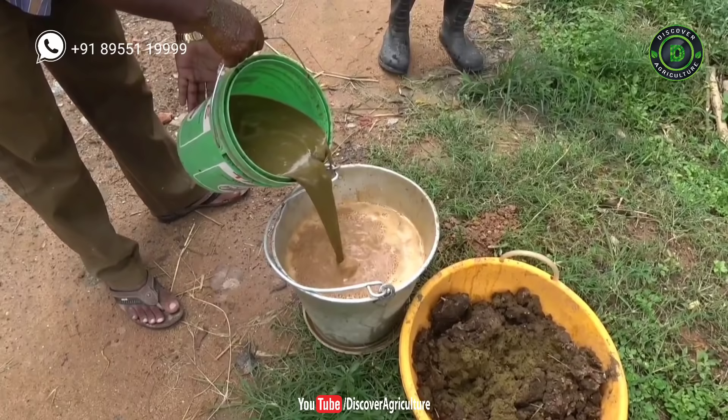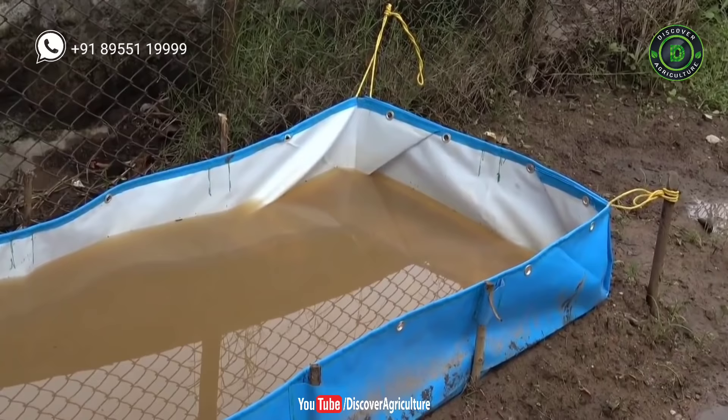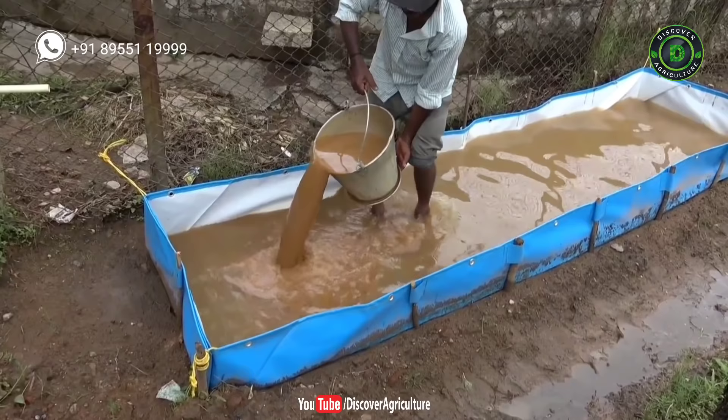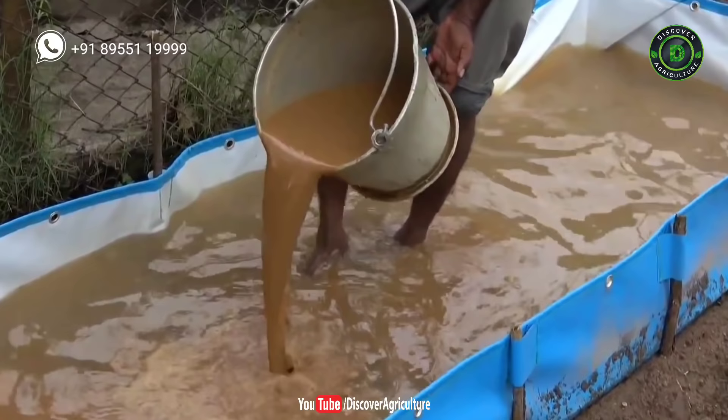Fill the HDPE bed with water. You have to maintain at least half a foot of water depth. Add water when the water level goes down, but don't let it dry. Now pour the soil, superphosphate, and cow dung solution into the HDPE pond. Once every 30 days, add soil, superphosphate, and cow dung solution to the HDPE pond. This provides sufficient nutrients to grow Azolla.